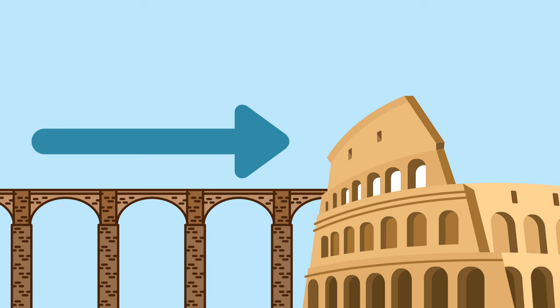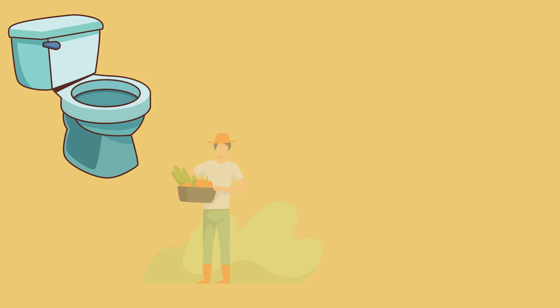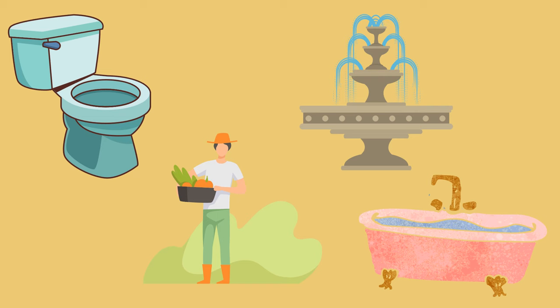The other end of the aqueduct would be at a location within a city, like Rome, where the water was collected in a reservoir and could then be drawn for daily use by the people of the city. The water brought by aqueducts had many daily uses in the city of Rome. The water helped drain public toilets, provided much needed moisture for gardens and farm work, and filled decorative fountains, as well as Rome's famous and grand public baths.